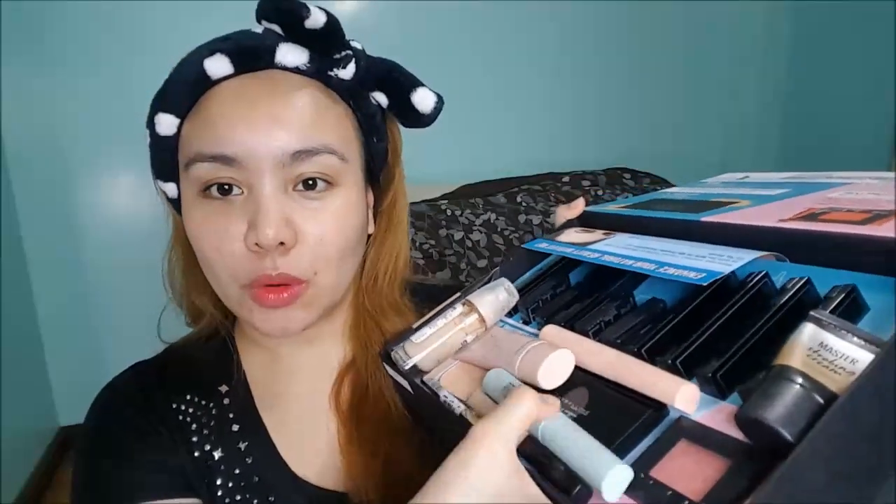And some of the older products. I'm going to be using products from the Temptations line, especially the Temptations palette and the Total Temptations mascaras.